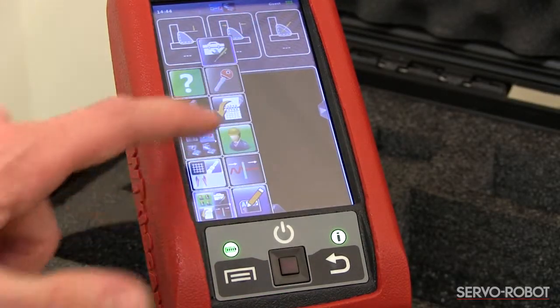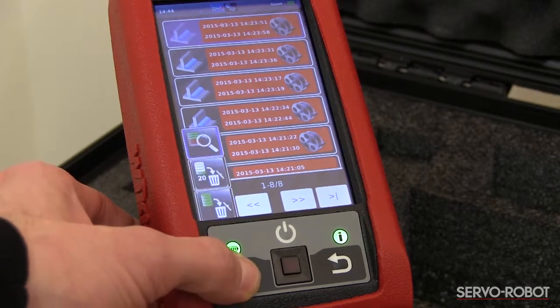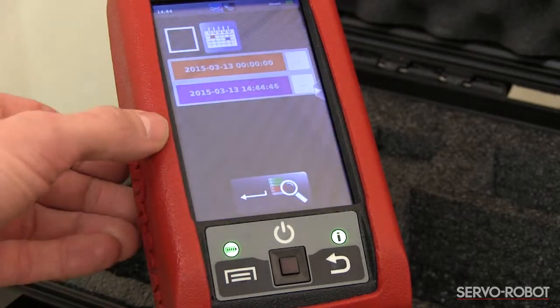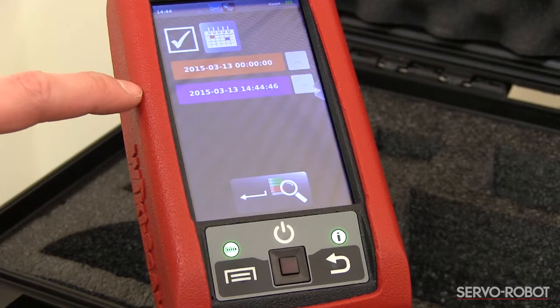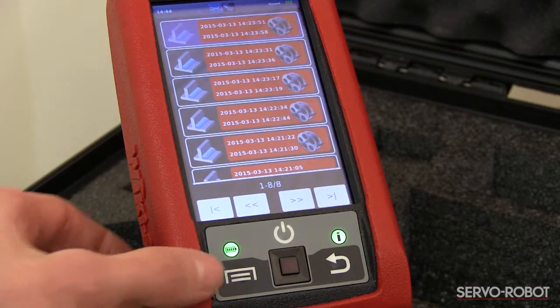Now that the wireless connection has been established, you can transfer the reports. From the library of saved inspections, select the ones to be transferred and click on the generate report through Wi-Fi icon to start the transfer.